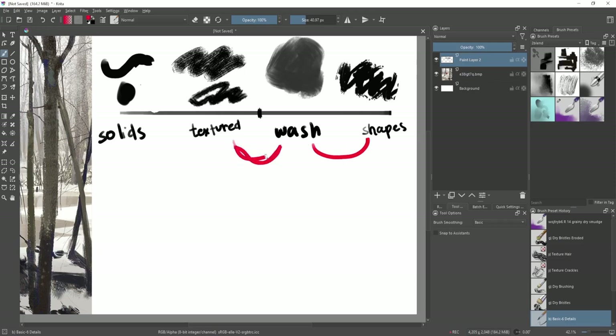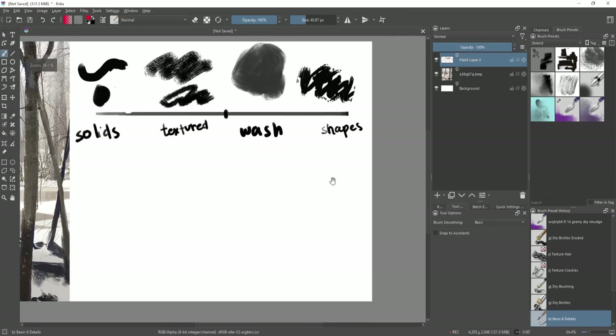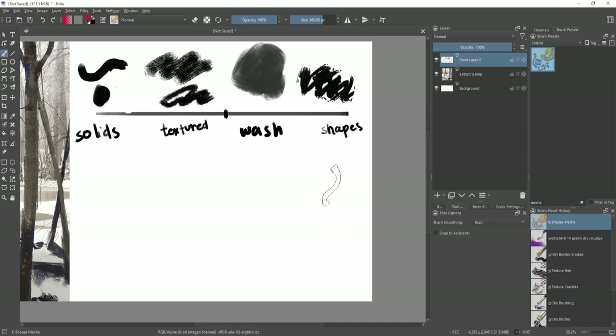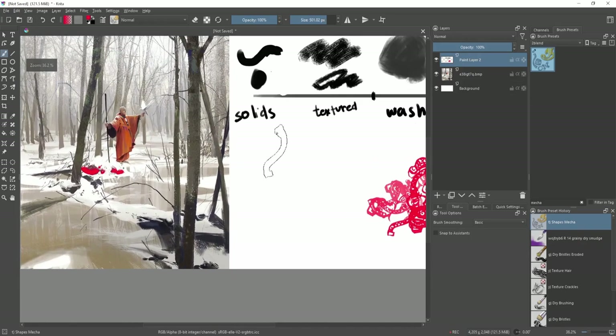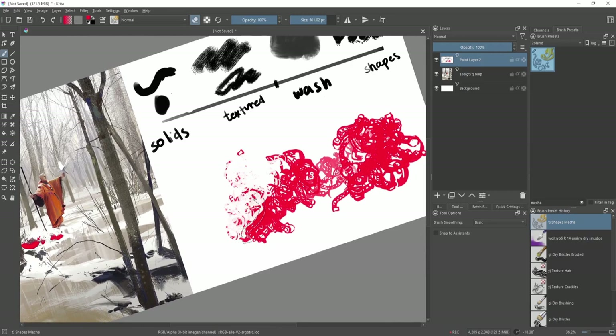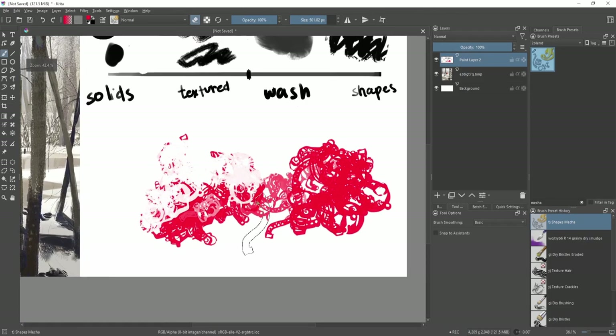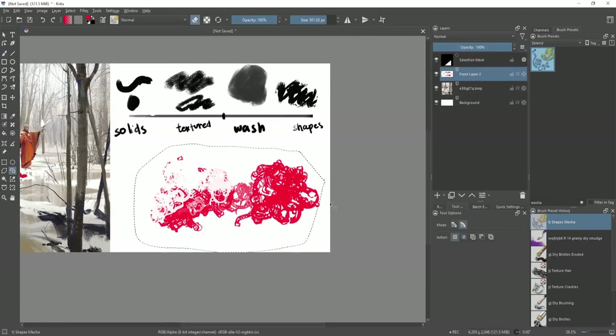You can also make categories in between — between wash and shapes, between textured and wash, between solids and textured — but these four are the main ones. You can also make a category for different types of shapes. For instance, organic streaky shapes versus mechanical shapes. There's a default brush in Krita that has a very distinct texture and pattern — it looks very digital, but for concept art it can work really nicely to imply mechanical shapes you just want to fill in.